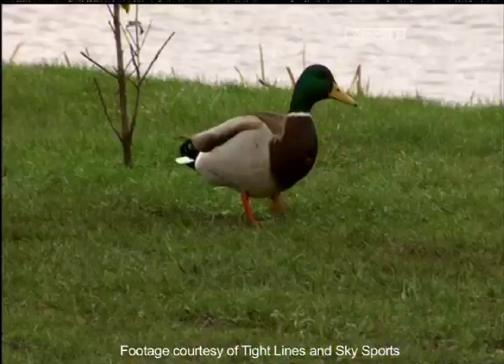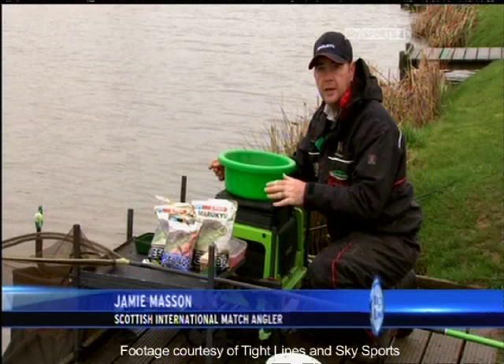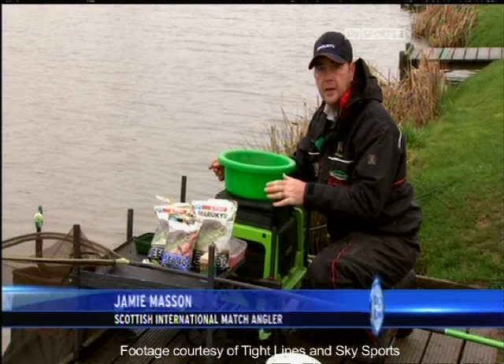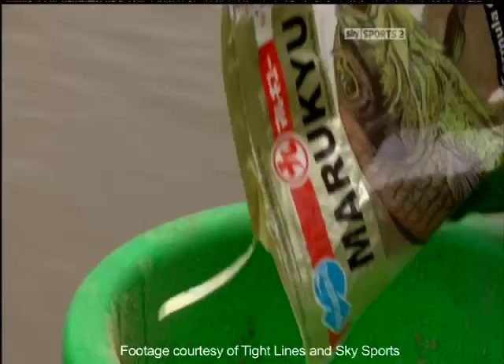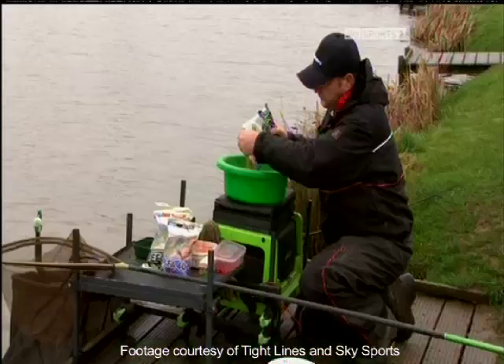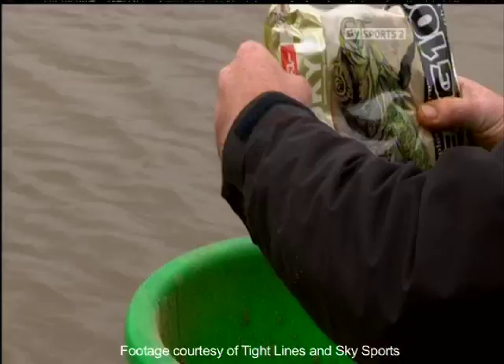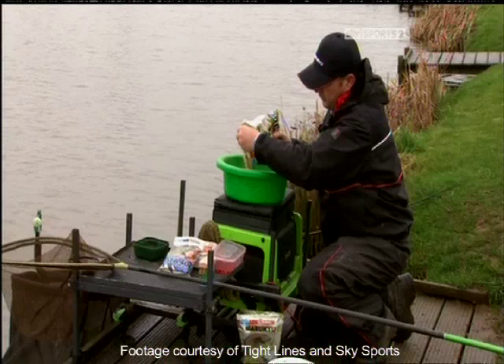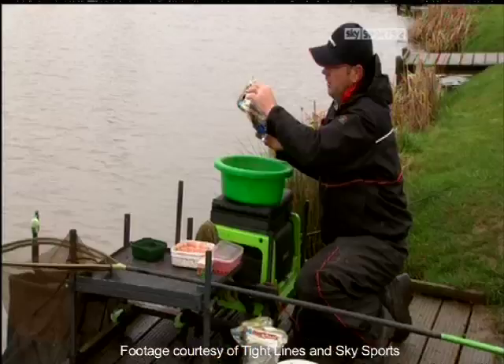Like all successful feeder fishing the process begins with your groundbait mix. Today I'm at Little John Fisheries and I'm going to be doing some method feeder fishing. It's really important to get your groundbait right. Today I'm using a 70% EFG 1-3-0 Maruku groundbait, to which I add 20% Maruku 100 and 10% SFA 400, which is the krill.